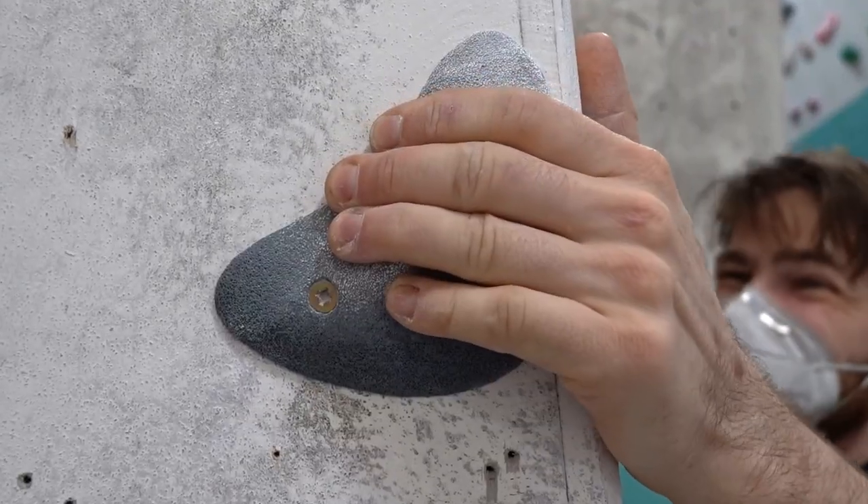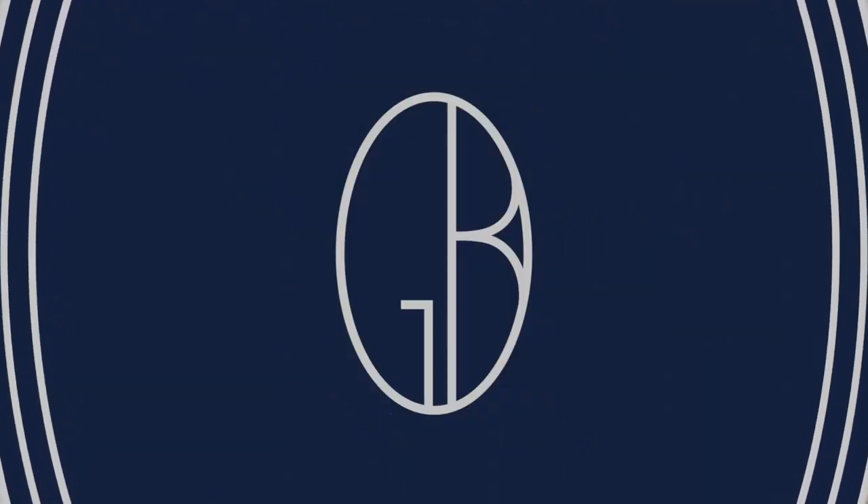Hey, it's Giles here. I've invented a new way to texture climbing holds that gives you great texture easily and without any moulds. I think this technique could significantly change the way that larger holds are textured, and allow smaller hold manufacturers to get texture on par with bigger manufacturers without having to make large investments in mould making.